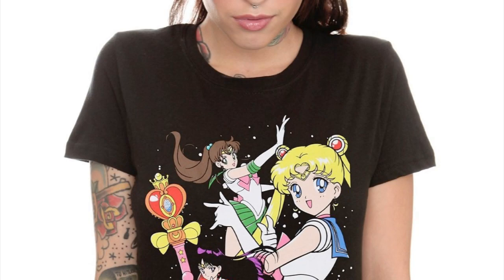Hey guys, it's a quick video to talk about the new Sailor Moon t-shirt from Hot Topic. It's the first one to feature images from the third season of the anime, Sailor Moon Supers, or Sailor Moon S, as some people like to call it.